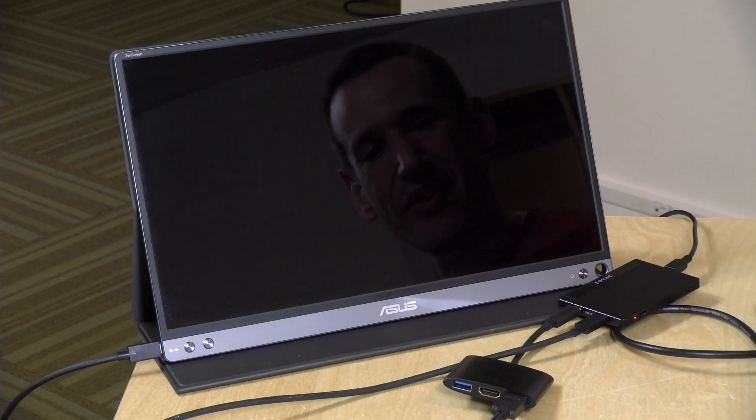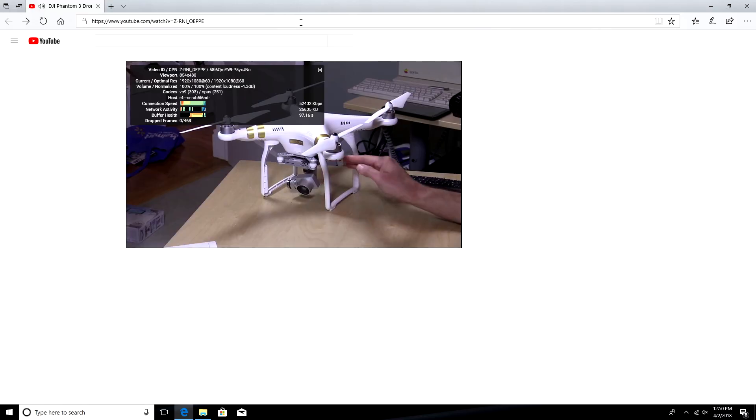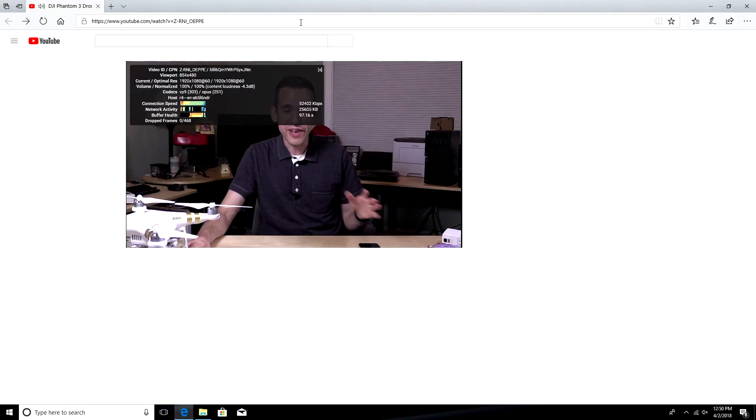Generally I think you can work with it. But because it's not running with a lot of power, you're not going to see a lot of performance out of this. We found web browsing to be rather sluggish on here.